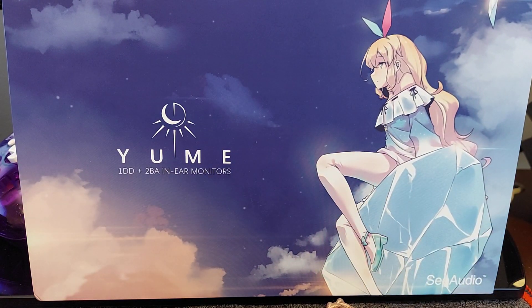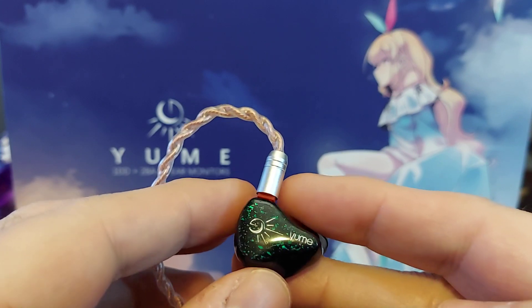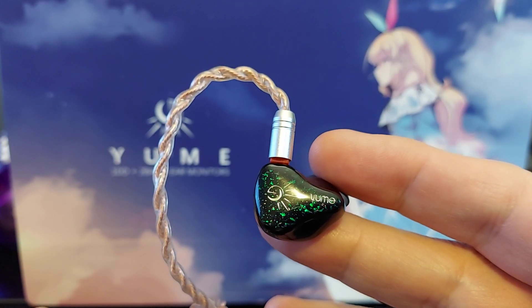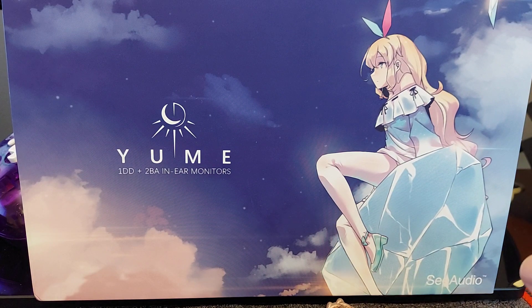I did test this with the switch, and I do like the soundstage on this — it sounded really good. Now we're looking at the Yumi themselves, just give you a quick glimpse right there.